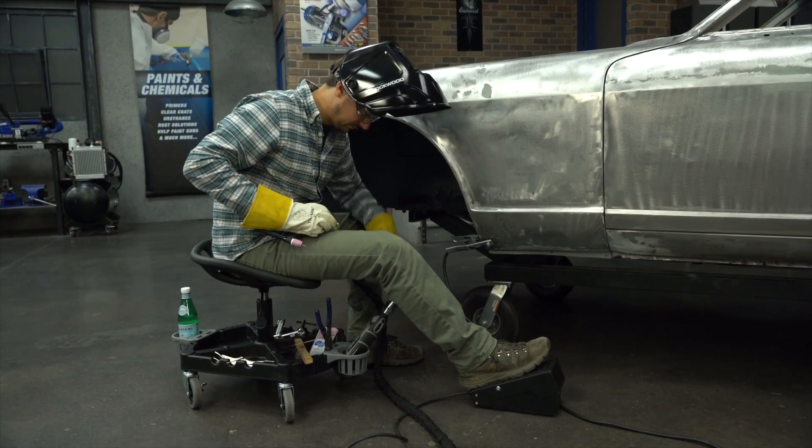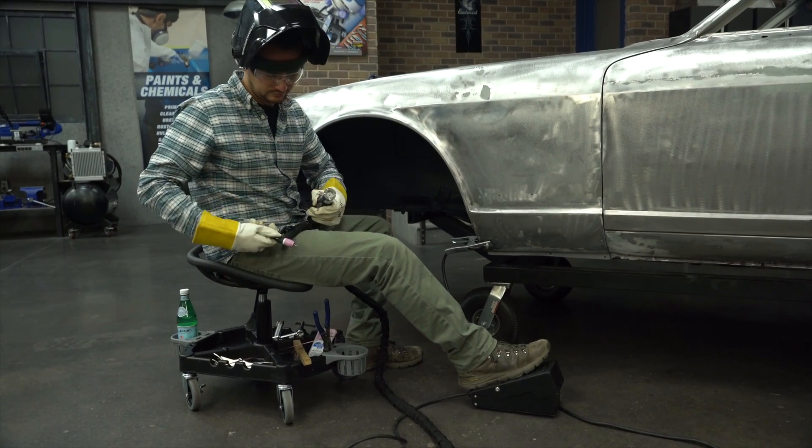Let's talk about some of the specs for the tungsten grinder. First, it's cordless and powered by a super strong lithium-ion 12-volt battery. This means you're not tied down to an extension cord and have true mobility with this unit.